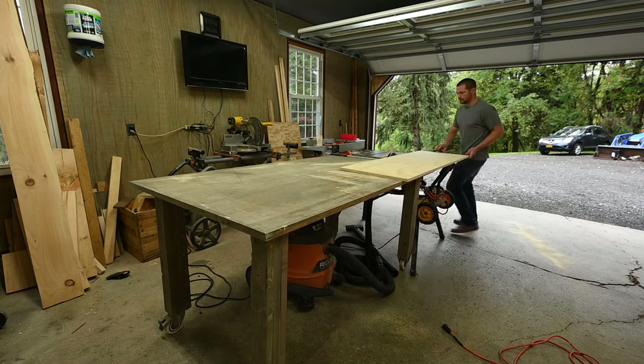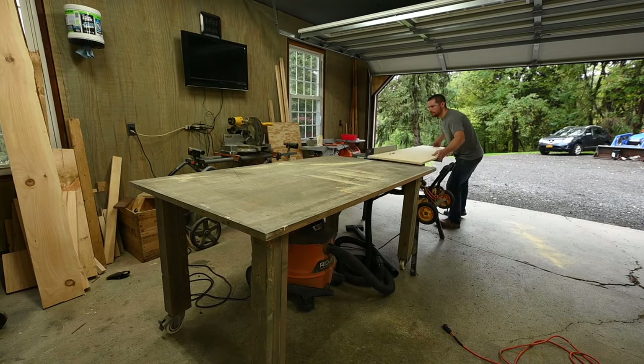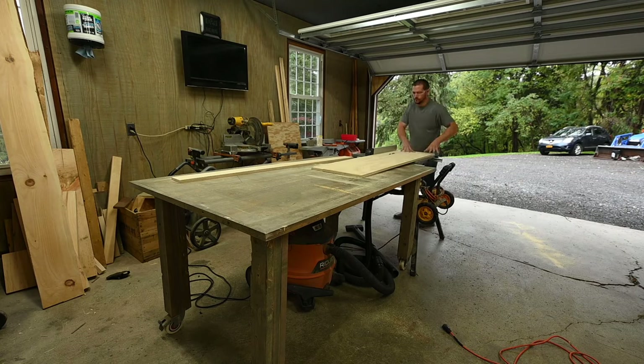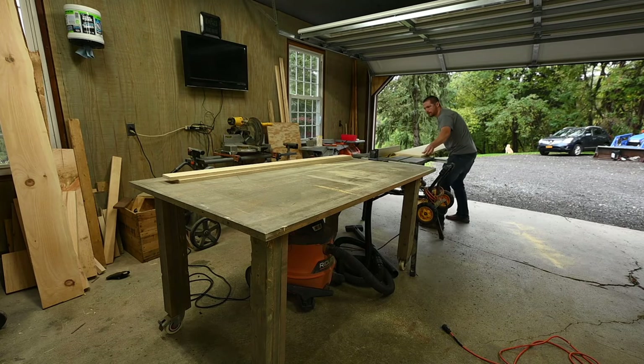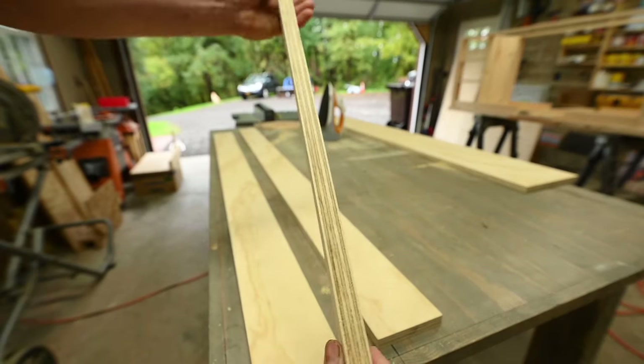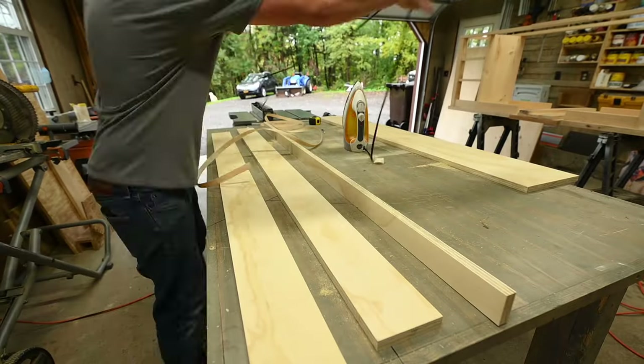The biggest drawback in this application is once you cut the strips you're left with that raw edge of plywood, and that does not paint well at all and it's not that appealing to the eye. To combat this I used iron-on edge banding — I get this right on Amazon.